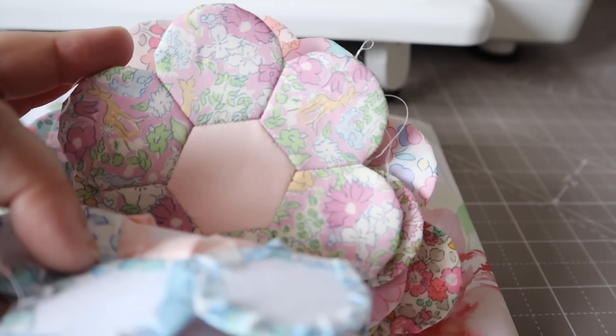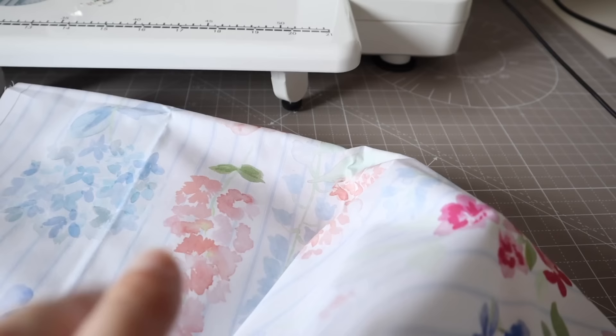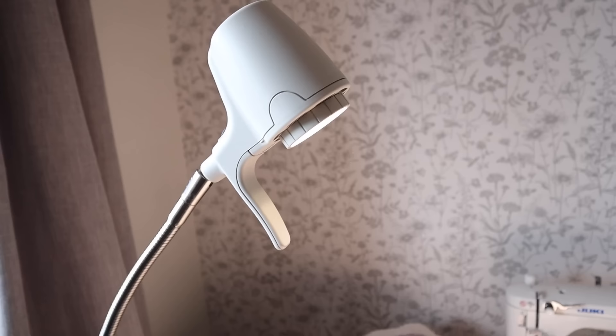Earlier this year I was completely addicted to making these beautiful hex petal flowers from lots of different Liberty prints, but I wasn't sure what I would do with them. So I've created this really simple quilt top that I'm going to appliqué them onto, and I'm going to show you that process today in this video.